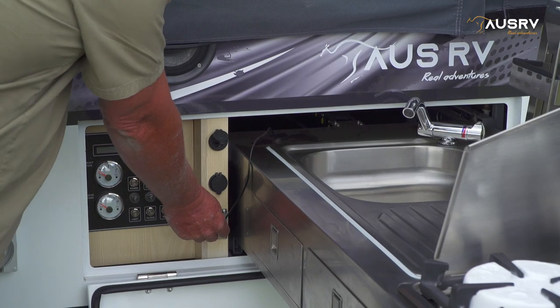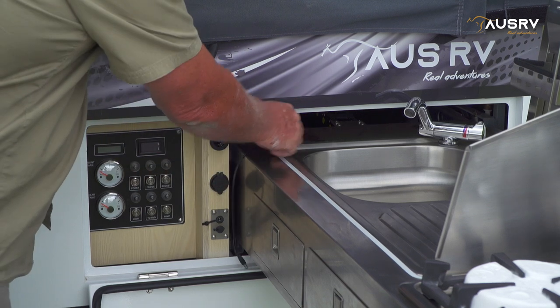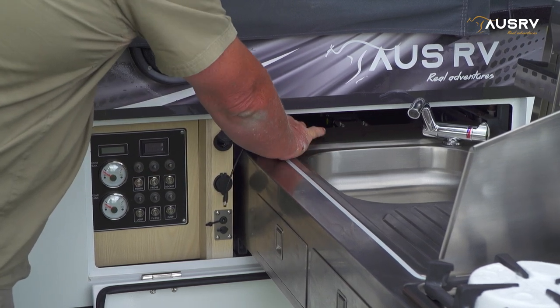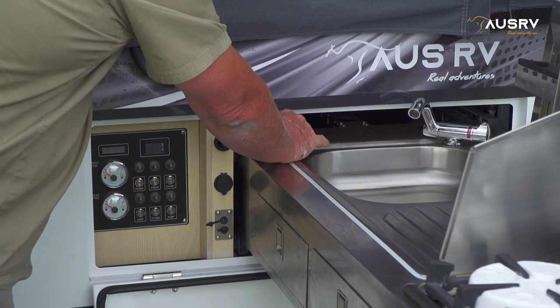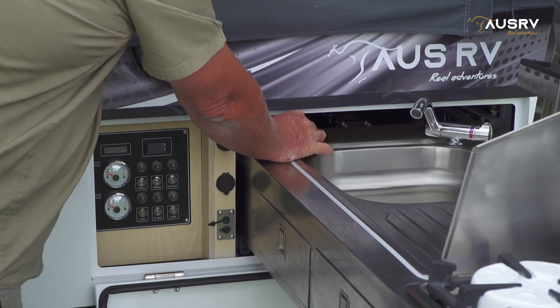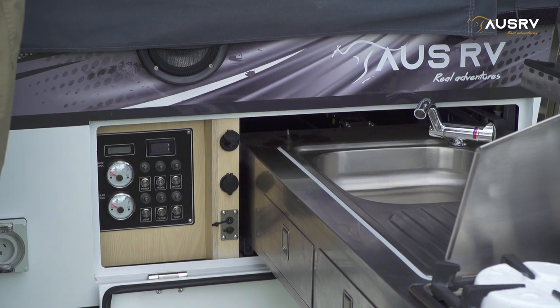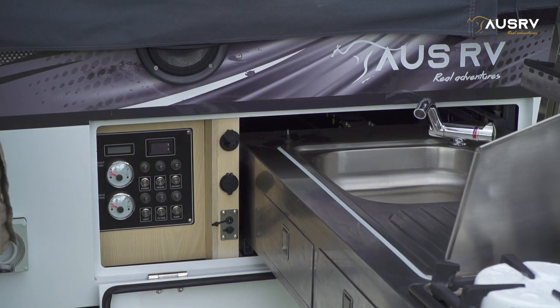Before you go any further, disconnect the lead for the light and slide it back into its little spot at the back of the kitchen. Make sure you get it slid all the way back in. Pop it into the little rubber grommet and now you're ready to pack up the rest.